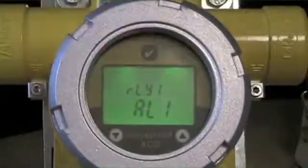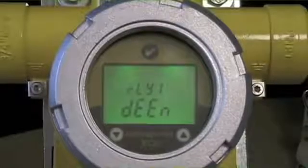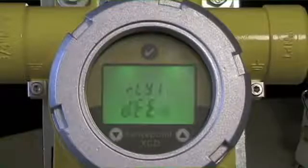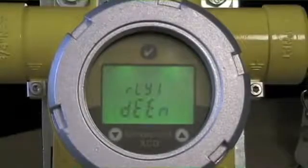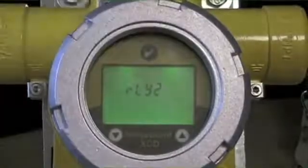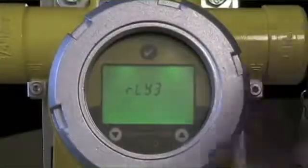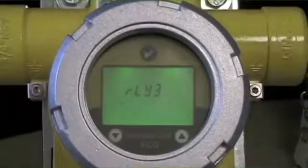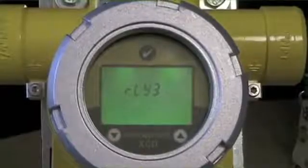We're going to leave relay one associated with alarm one. Regarding de-energized versus energized: with no power going to the coil, the relay is in a particular state. When the relay is engaged, you power the coil and change the state. You have the option of selecting either an energized or de-energized relay. For a fault relay — relay three in this case — it's classically shown as an energized relay. The idea is that power on the device holds the coil in position, so if power is lost or a fault occurs, the relay changes state, giving you a fail-safe indication.